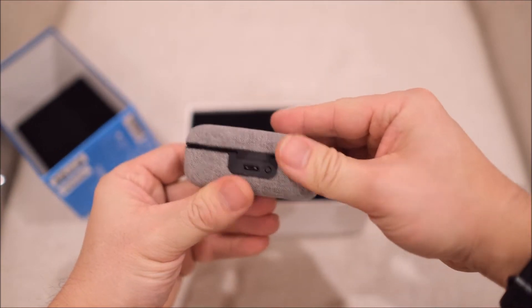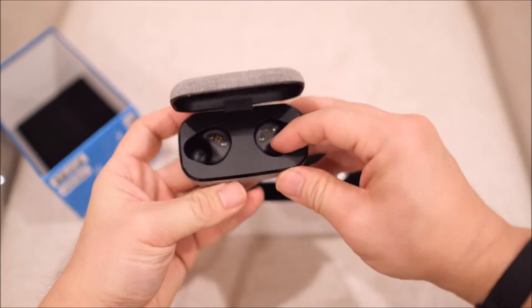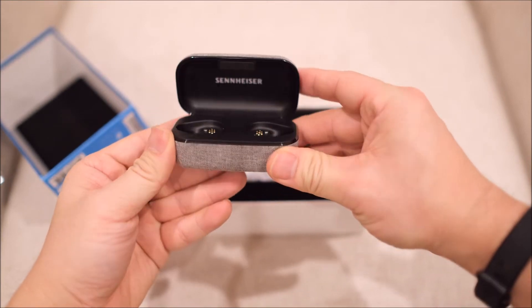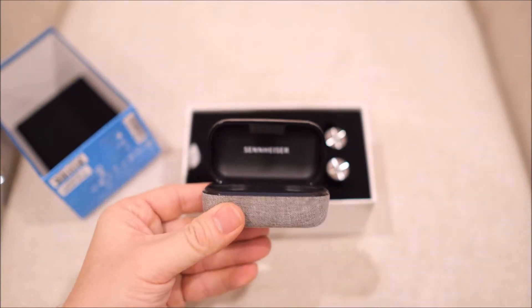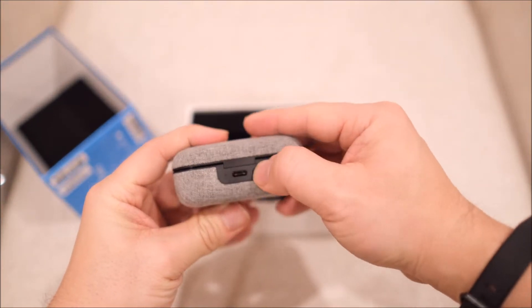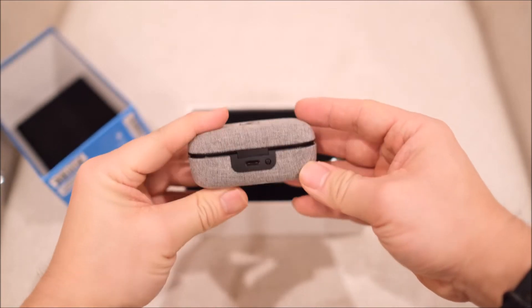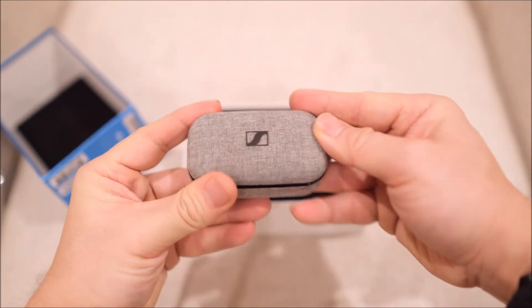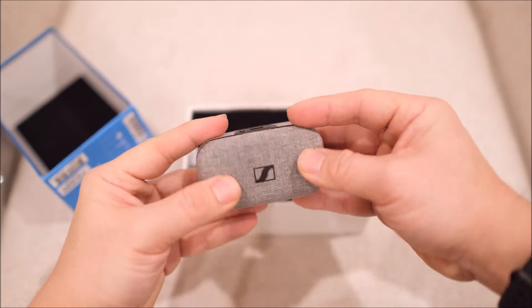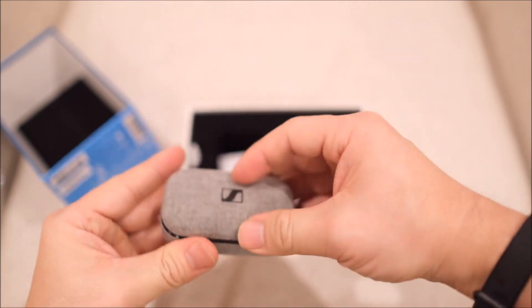This one comes with two pods for putting in your headphones, and there's a USB-C charger. And then there's a little button here — I'm not sure what it is. But this case is covered with fabric, and the quality is pretty good.